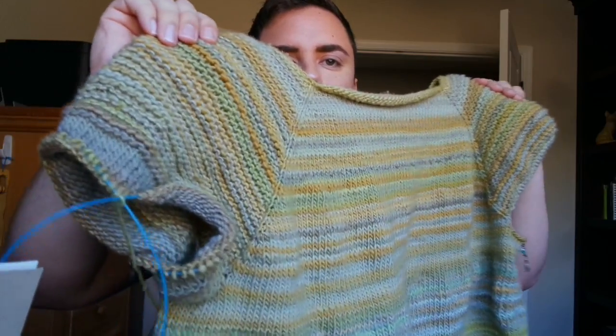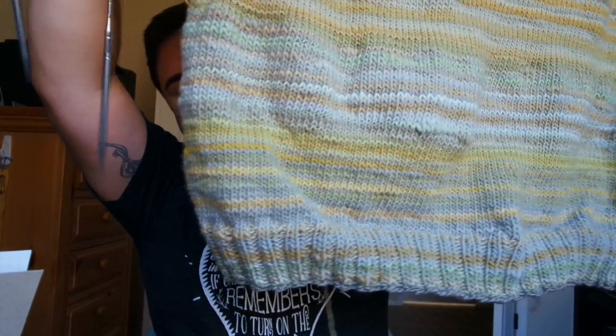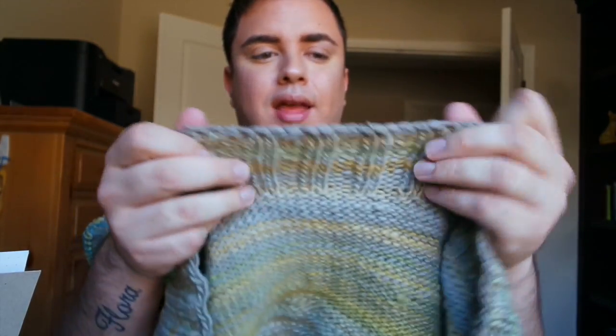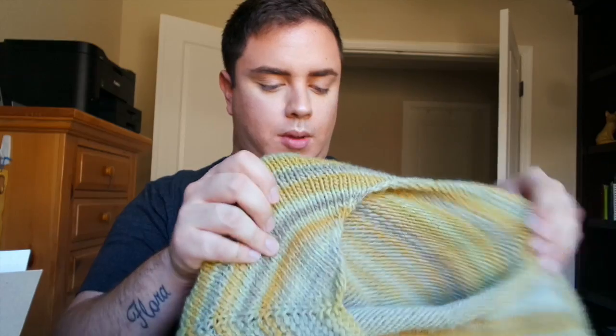I won my initial battle with stockinette and I'm really happy about that. The entire body is done — I did the ribbing on Friday and yesterday. I did the Jeny's Surprisingly Stretchy Bind Off and I like it a lot. The yarn color changed for it which looks kind of cool. My mom will love it — she's already seen pictures.